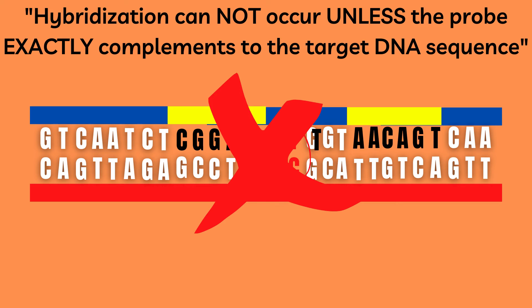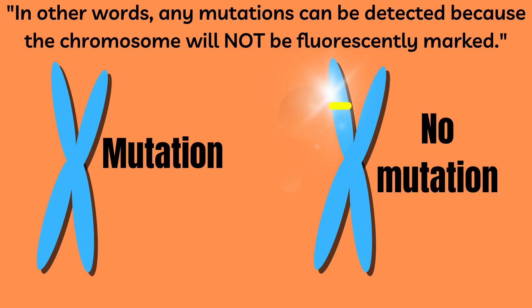As we can see in this case, the chromosome glows in a specific section, meaning that the probe has successfully bonded to the target DNA. Here on the other hand, the chromosome does not glow, meaning that a mutation has occurred in the chromosome on this specific location.